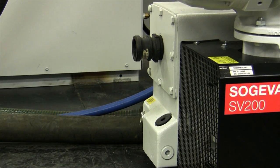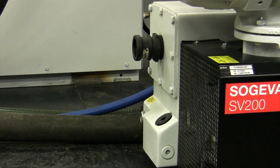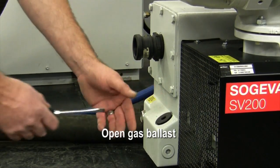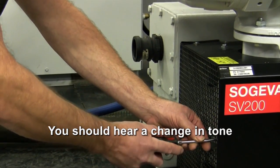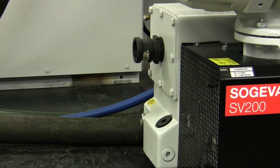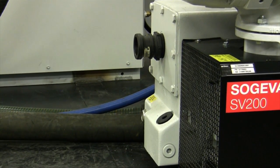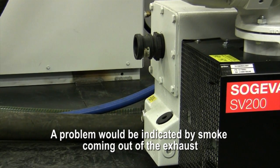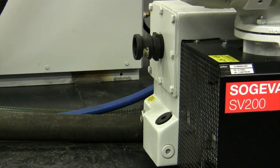Now I'm going to check the exhaust filters to make sure that they're seated and installed correctly and are in good shape. The way I'm going to test it is without the exhaust line connected. I'll open the gas ballast and you'll hear the change of tone when I do this. The gas ballast is open. If there was a problem with the exhaust filters, we'd be seeing smoke coming out of the exhaust. Right now it's nice and clear — no mist, no smoke. Apparently everything is seated properly.